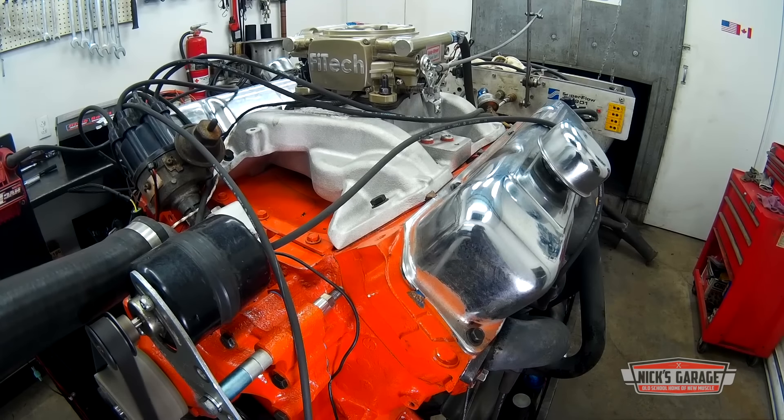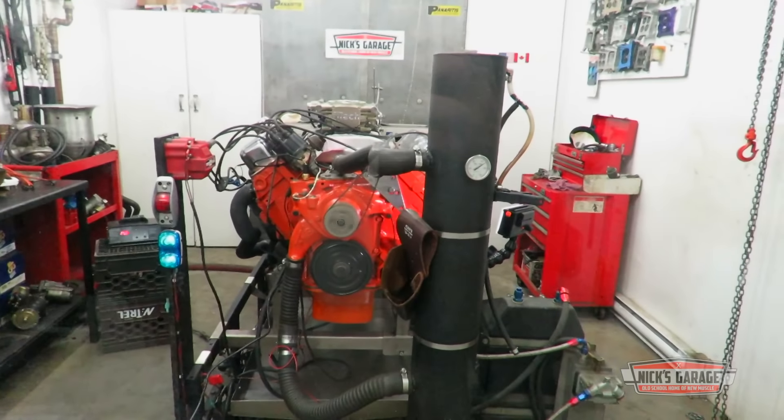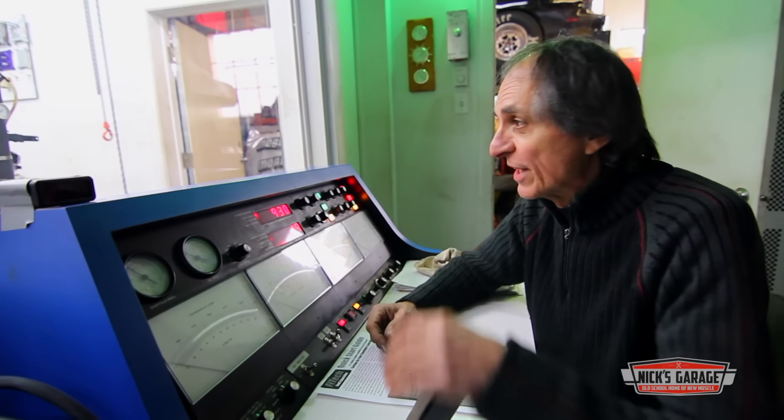Eventually the 440 levels out and the EFI seems to be running smooth. Nick decides to go for a test. Okay, here we are — we're going to make a test with the throttle body injection and let's see what horsepower we're going to get out of this. Here we go.